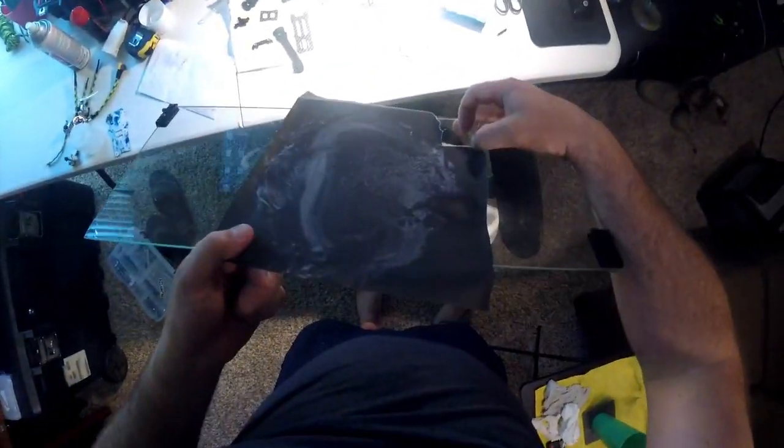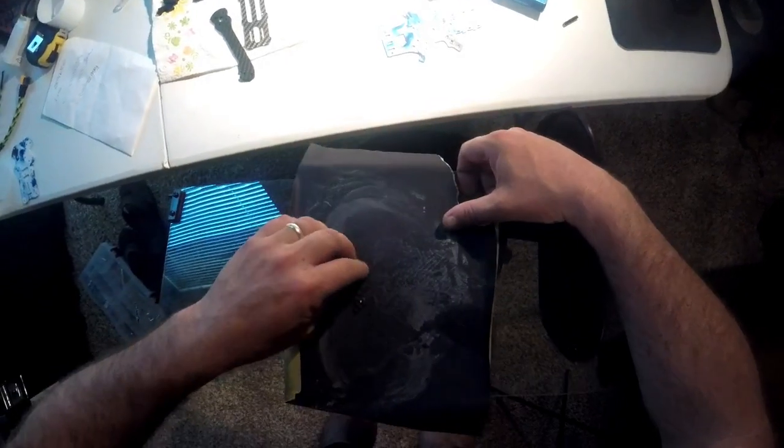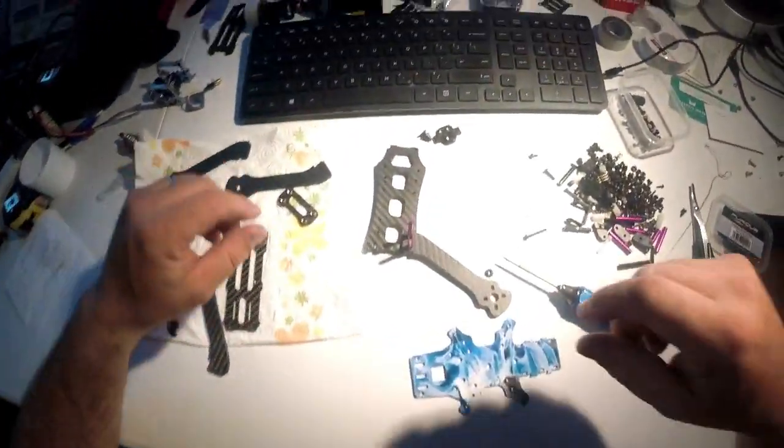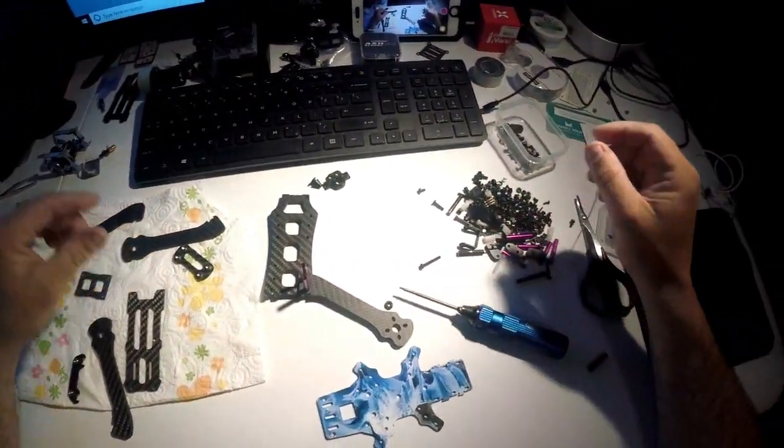Nice flat surface. I take the part I want to wet-sand, wet the paper, and just lightly scuff it up, sand it — so on and so forth. The parts have already been cleaned, so I'm not going to try to mess those up anymore.